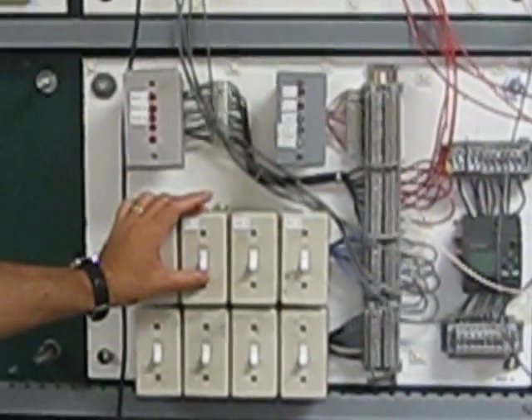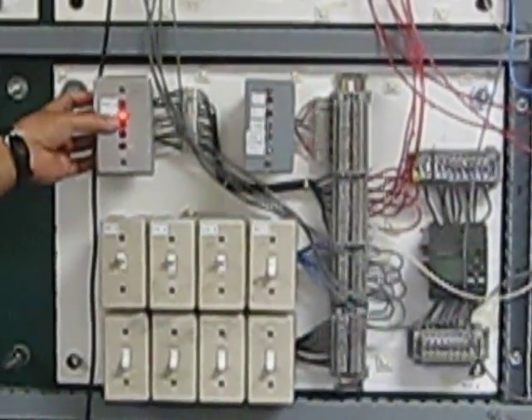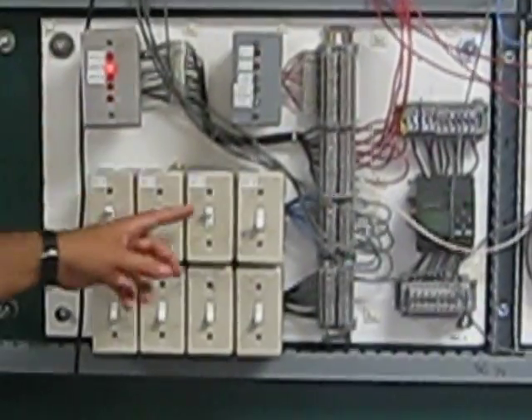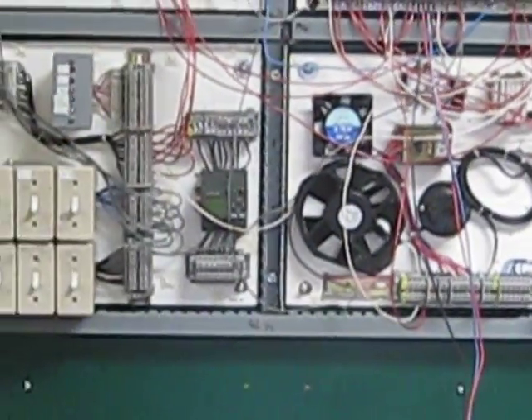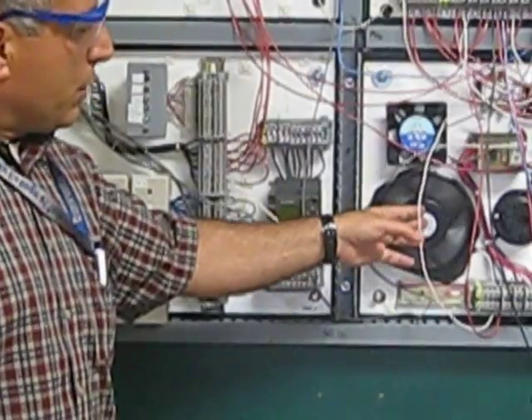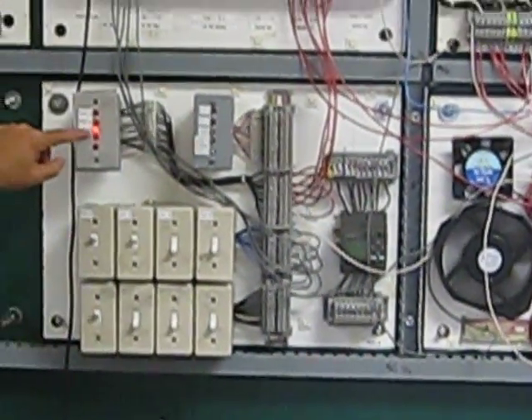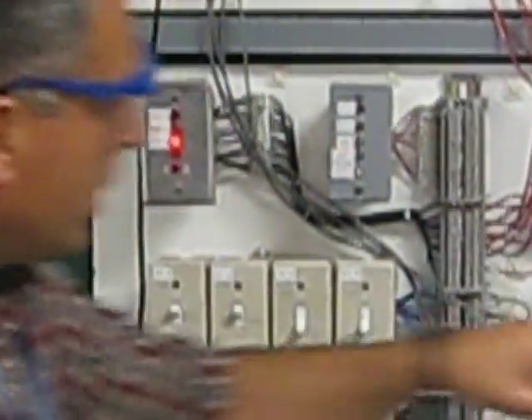I'm going to put the system on/off switch on, then turn the pressure switch on, meaning we're ready to start the pumps. I'll put pump number one on manually using the manual switch. A light will come on telling us that pump number one is on manually. You can see the light come on here, Tim.